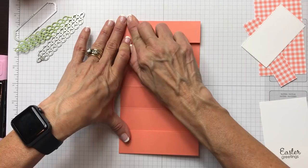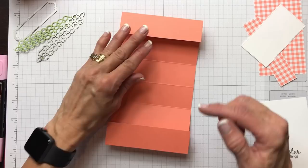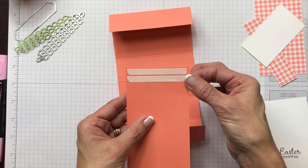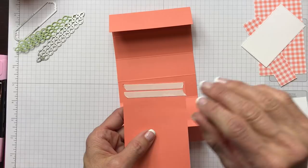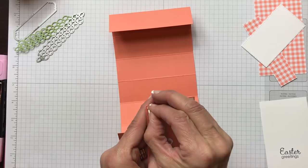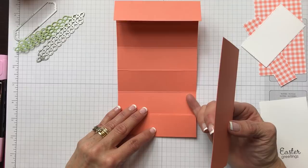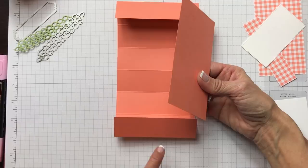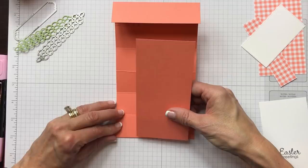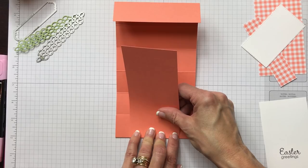We're going to take our two-and-three-quarters piece — this is the piece that's going to be sliding up through the hole. I put some tear-and-tape here because you want it nice and secure, a real strong hold since people are going to be playing with it. If you use your snail it might not hold as strong, so glue, tear-and-tape, or fast fuse are all great. We have one flap up and we are going to adhere it halfway — going in three quarters of an inch on each side using your grid paper.